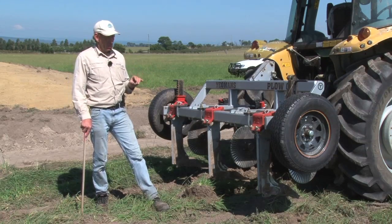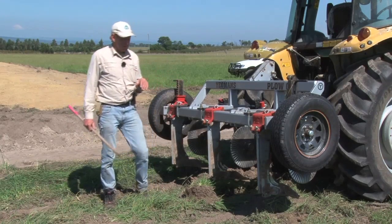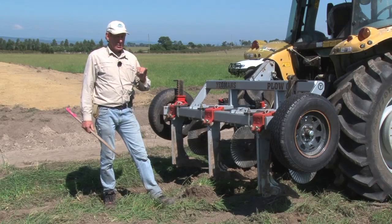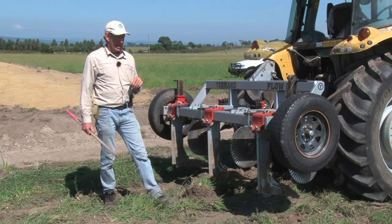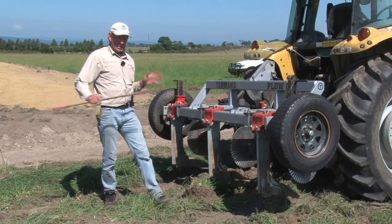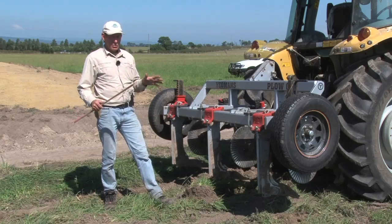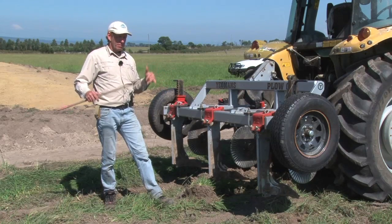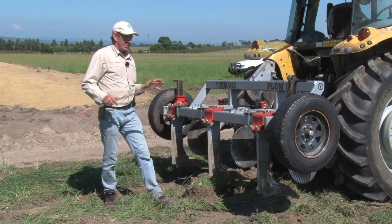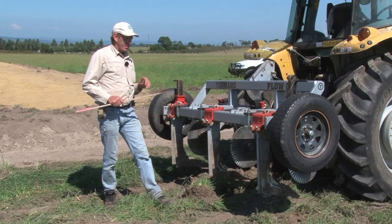The other thing that people don't realise is our beneficial fungi that live in the soil — they breathe in oxygen. So while you have compaction, you can't have these beneficial fungi living down there. The idea of the deep ripper is to speed things up and get the system happening. Then we can use natural organisms, microbes, compost teas, all these things, which will then take over. So it's a quick start to getting the biology happening in the soil.